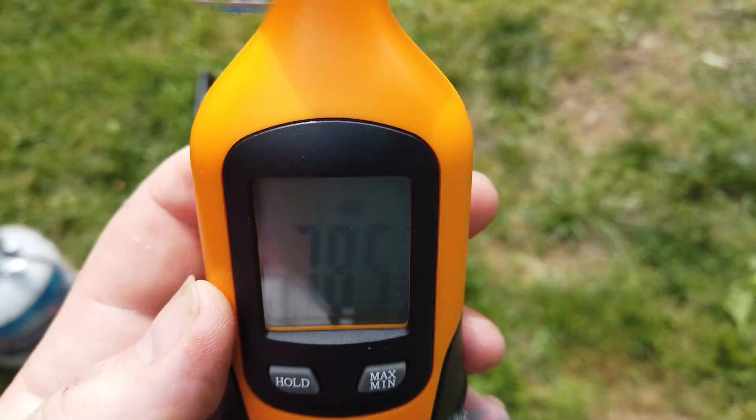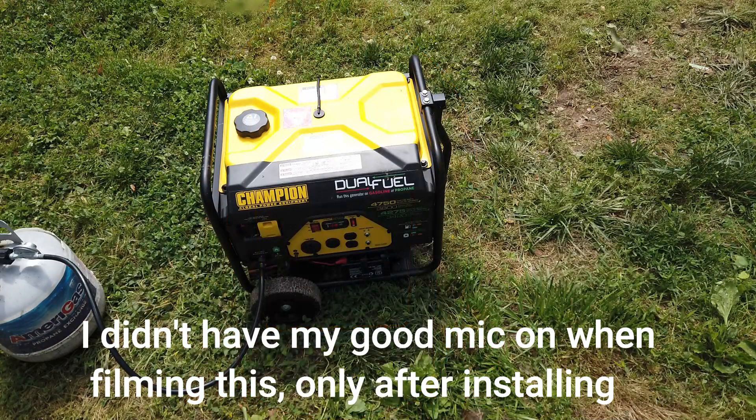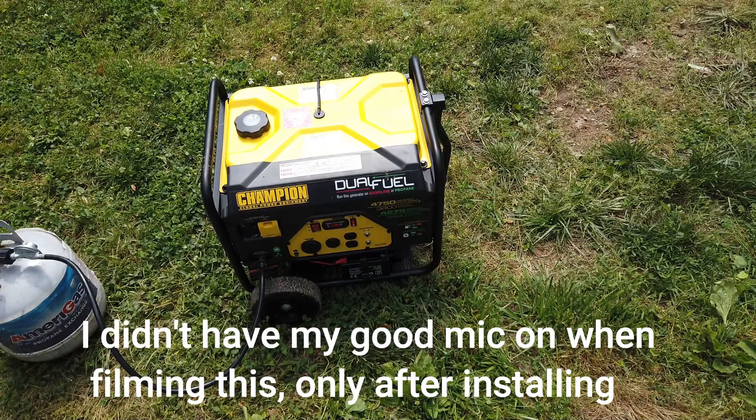The first thing we're going to listen to is the generator running by itself, with the decibel meter right beside it — and that's going to be at 78.5 decibels. Interestingly enough, I decided to do the same test after we installed it into the generator shed.